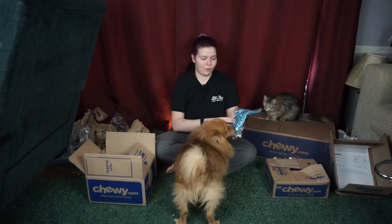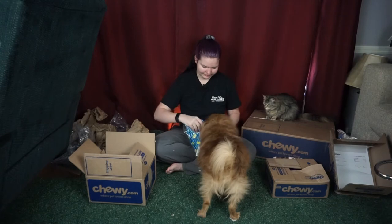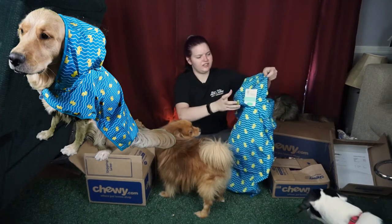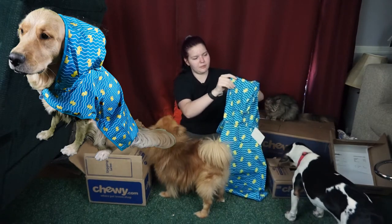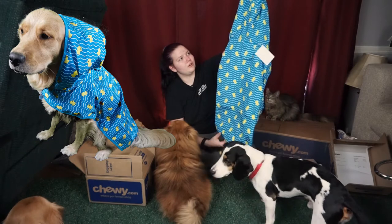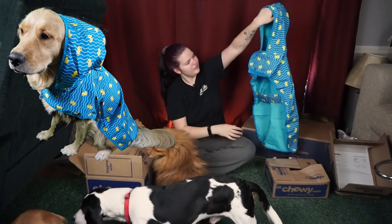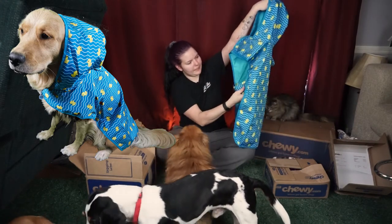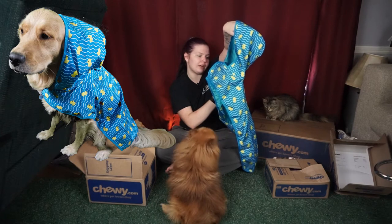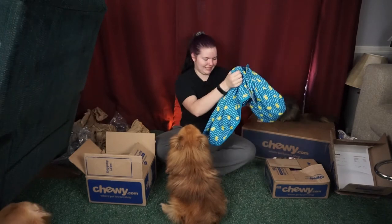This is something I have wanted to get since we got Ziva — this has been like two years in the making. It is this adorable little ducky raincoat. I'll already say it's thinner than I thought it would be, but it seems like it will still work. It's just this adorable little blue raincoat with little duckies on it. It has a leash hole with a flap that goes over it, and it hooks in front of the chest and underneath at the stomach. It is Frisco pet apparel and I got the extra extra large.